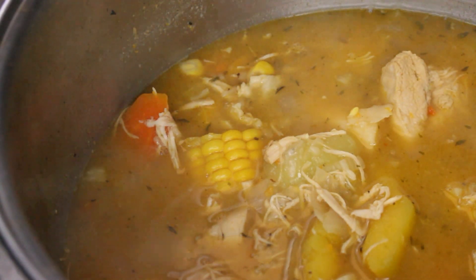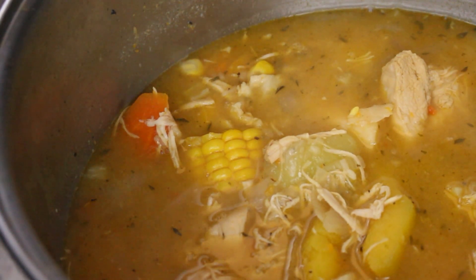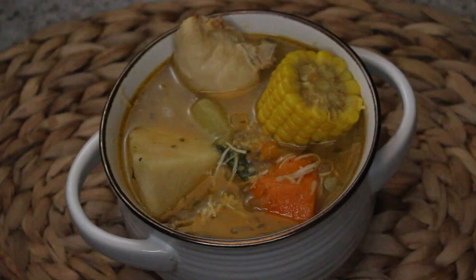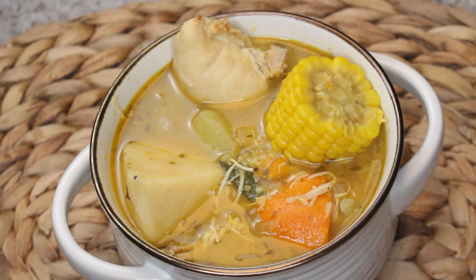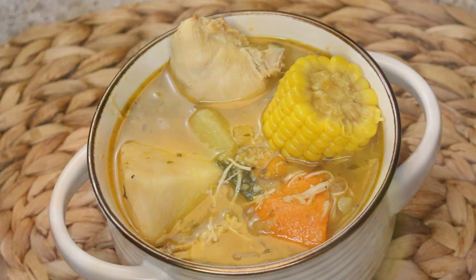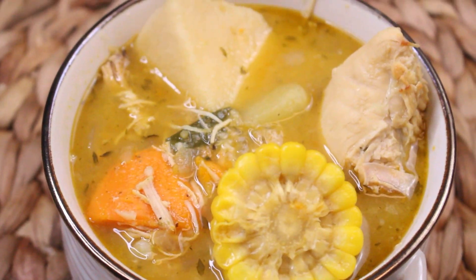Don't forget to taste your soup to make sure it's to your liking. Okay you guys, that is it. This soup is perfect — it is so perfect. Anyway, here is your bowl. Doesn't it look delicious? It's big chunks of chicken, big chunks of vegetables in this soup. It's very hearty, very delicious.